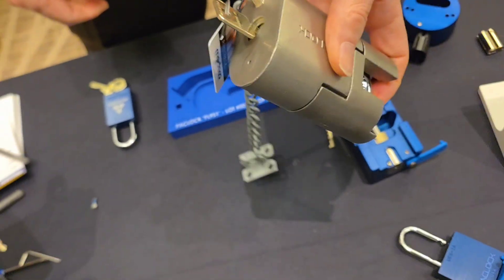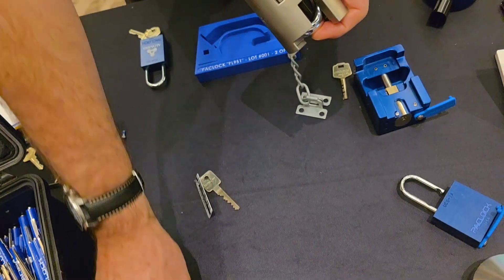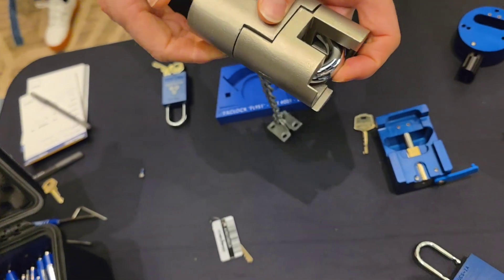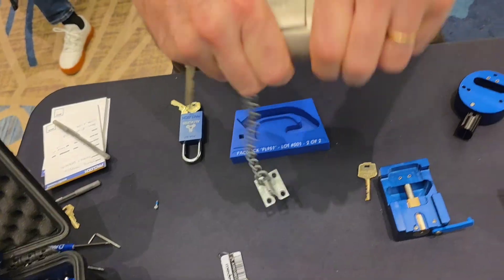So you've got it all back together — pull the key out. And then we're going to have to get on with the operator too. Amazing. Fantastic.